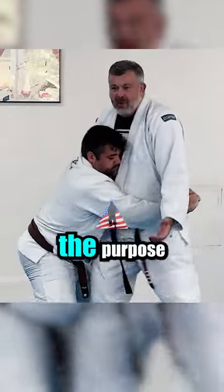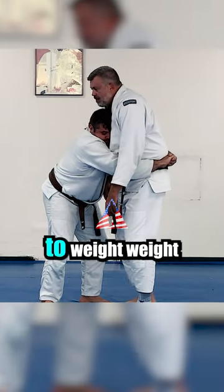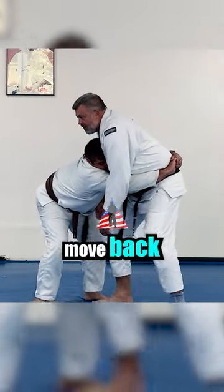I can start doing the move now if I want to, but for the purpose of class, we want to ensure that we've got good enough technique. We can break the grip now, but I'm going to wait, connect it, move back, move back.